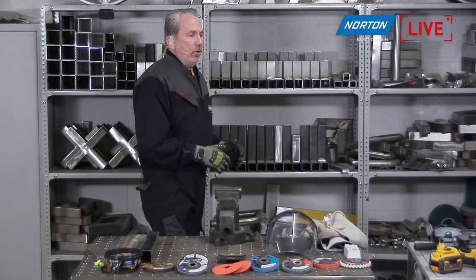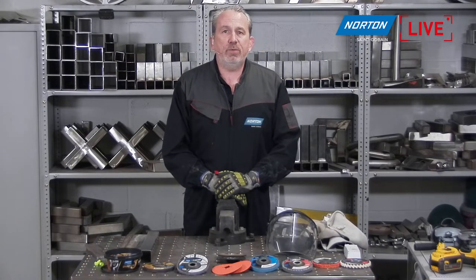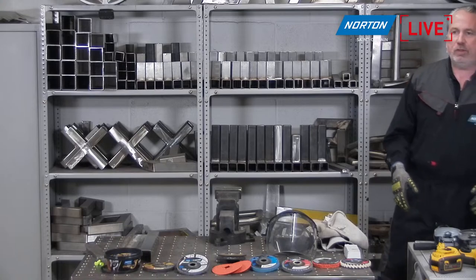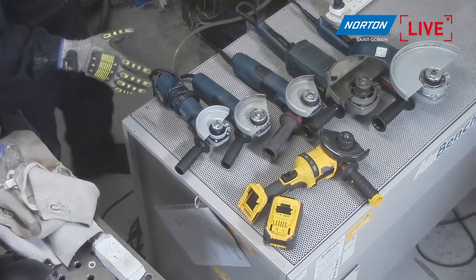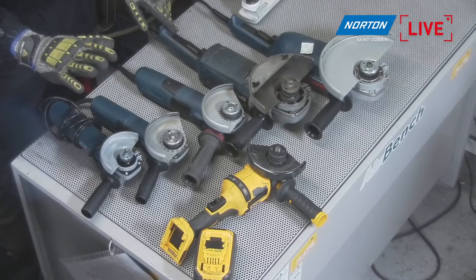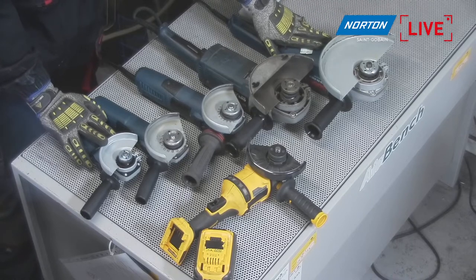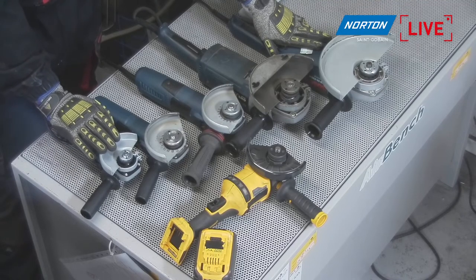When choosing an angle grinder, the choice really comes down to size. You can see a 100mm or four-inch grinder all the way up to a nine-inch or 230mm grinder, each for different kinds of jobs. The 100mm is for really light applications — it's so small you can hold it with one hand. But when you have extreme heavy duty applications where you need to remove a lot of material, you need to look at a bigger angle grinder.